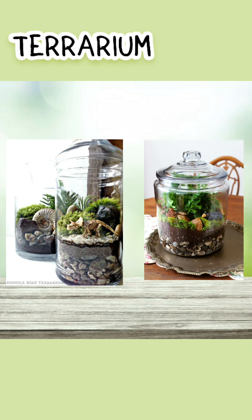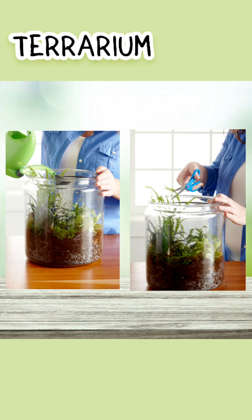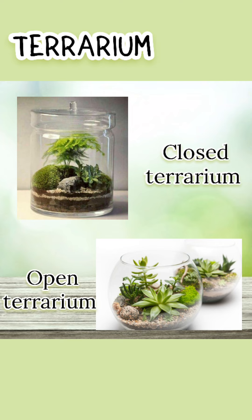A terrarium is a sealable glass container containing soil and plants. It can be opened for maintenance to access the plants inside. There are two types of terrarium: the open and closed terrariums.